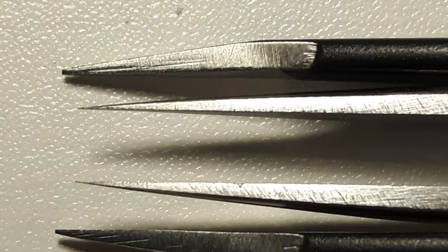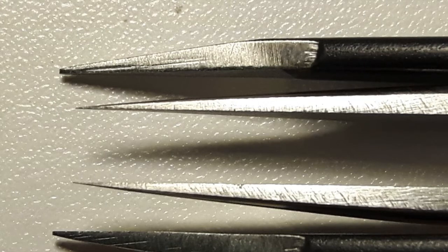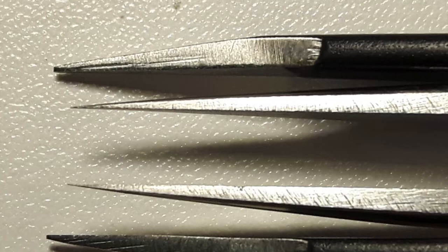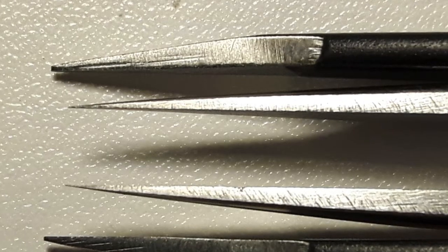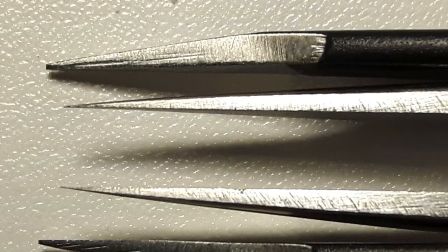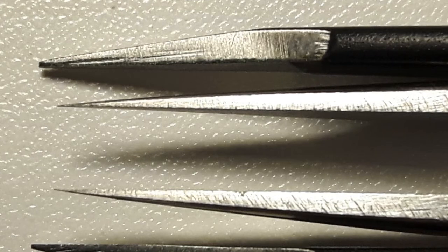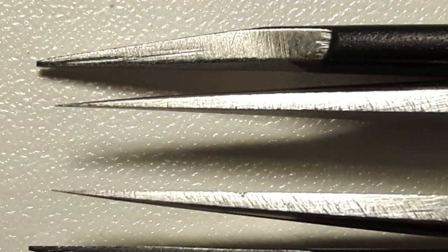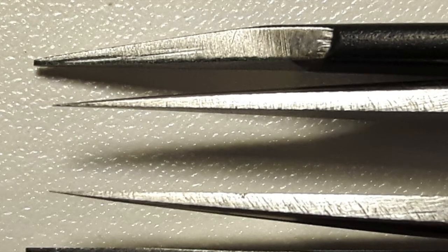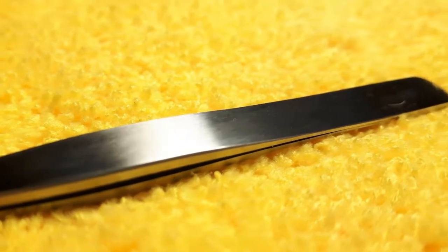Let's have a close-up — there's the Tweezerman point tweezer on the outside and the Regine Switzerland on the inside. You can tell the Tweezerman is a much thicker, stronger, more robust tweezer but duller at the point, while the Regine Switzerland has that surgical precision sharpness. It's definitely more delicate, which is why you need to protect all point tweezers — they can be dulled quickly, so any decent point tweezer comes with a cover and you want to keep those.